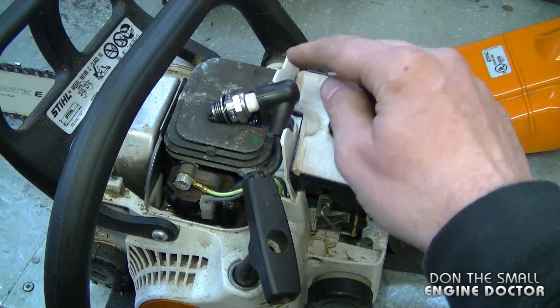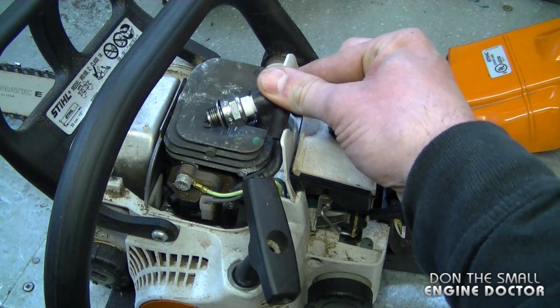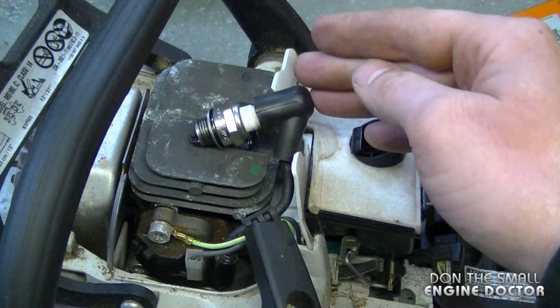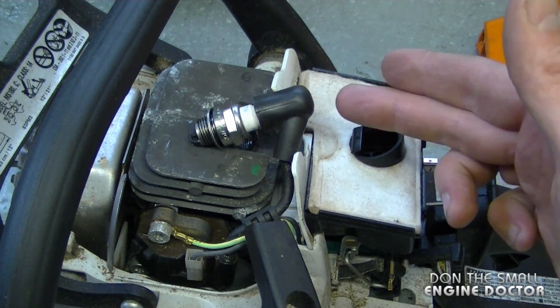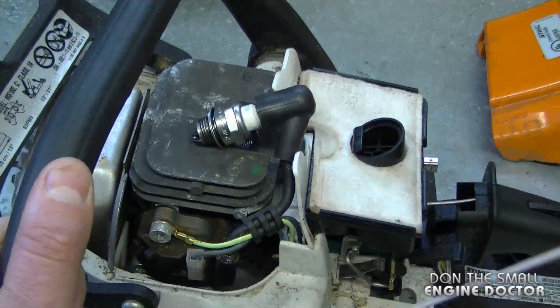Unless your spark plug boot is defective or completely wet. If you do get a shock holding the spark plug boot the way I described, you should replace the spark plug boot itself. And if you're afraid to get shocked, you can actually leave the spark plug grounded and remove your hand from the boot, then check if there's spark.